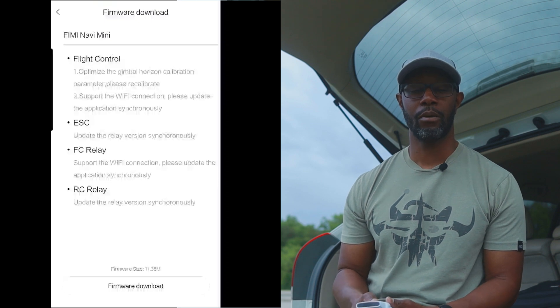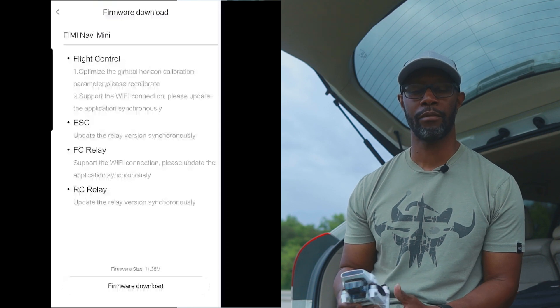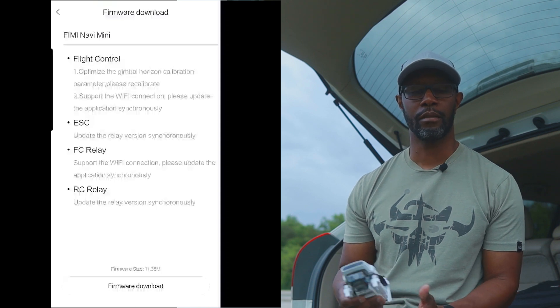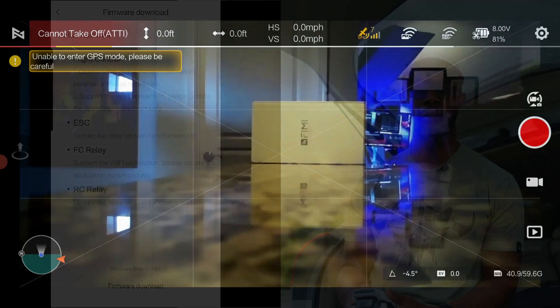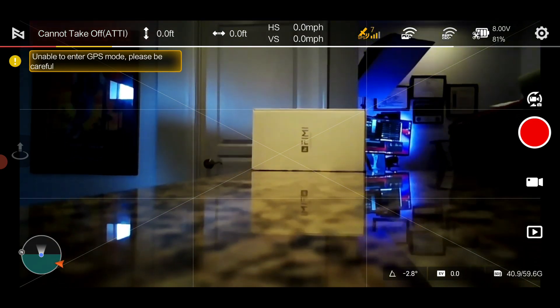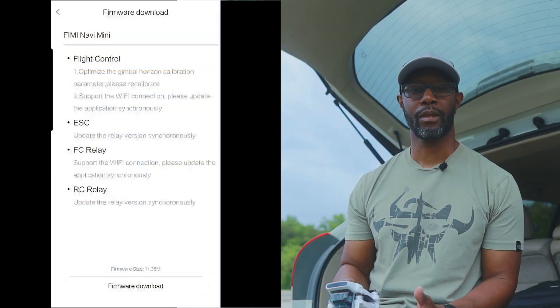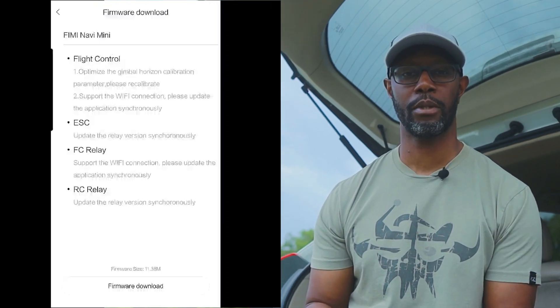The number one item on that list is the crooked horizon. The gimbal straight out of the box was crooked for me. After my first flight I did go back home and do an auto calibration of the gimbal, and there was no difference — it didn't fix the issue. I then had to do a manual calibration where I manually adjusted the parameters for the R-axis, which seemed to do the trick. I took it out for a couple flights and it held up, but by the third or fourth flight it actually went back to where it was before.